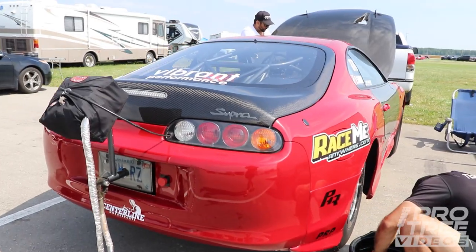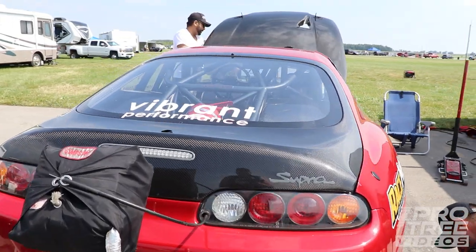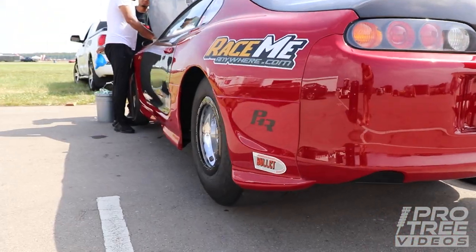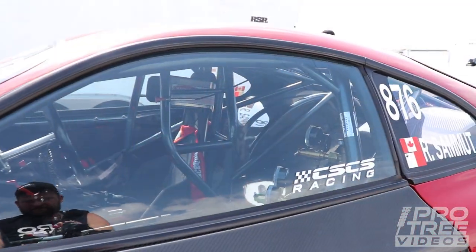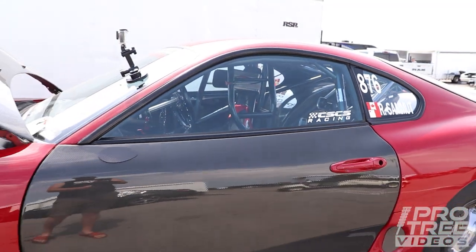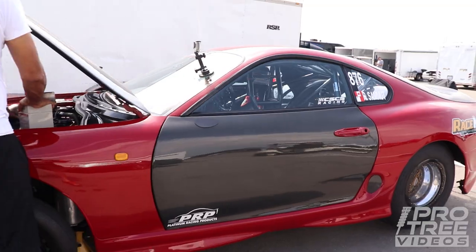How much boost do you make and roughly what power? That pass was about 70 pounds of boost — a lot of boost. That's probably 2,250 to the wheels, around 2,200. Nice.